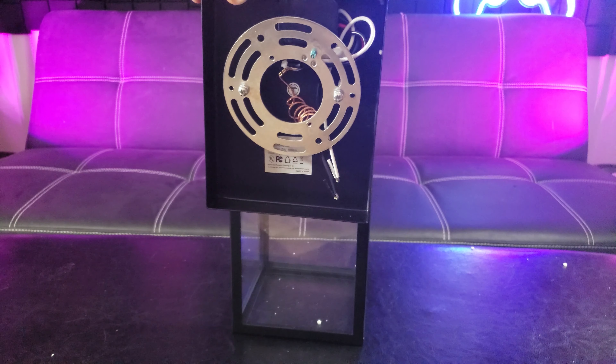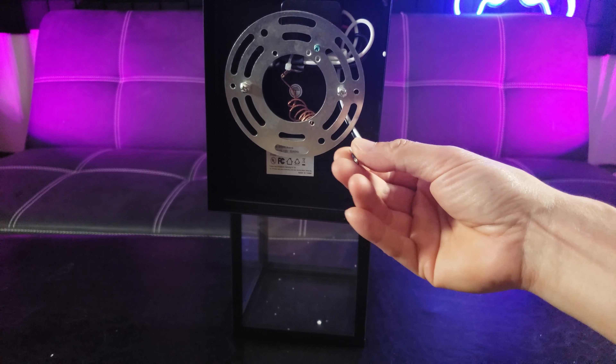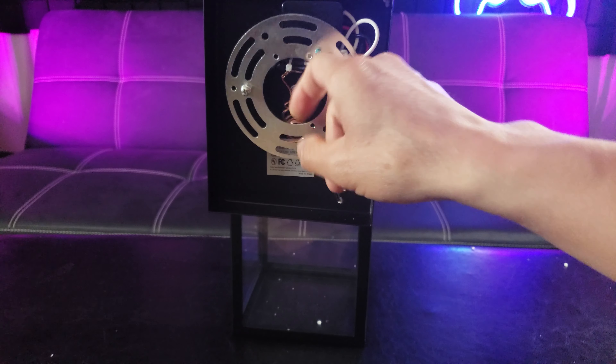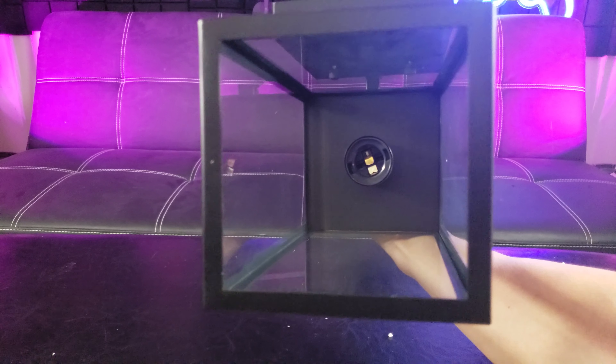It comes with the mounting bracket. It uses a simple positive and negative — black and white — and also a ground wire. There's a standard size mounting bracket, and this is what the inside looks like.